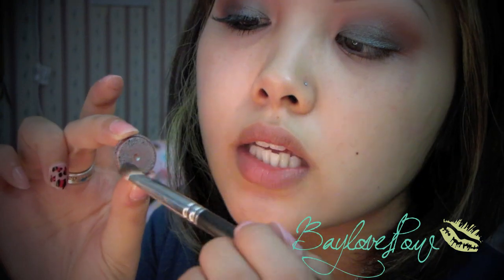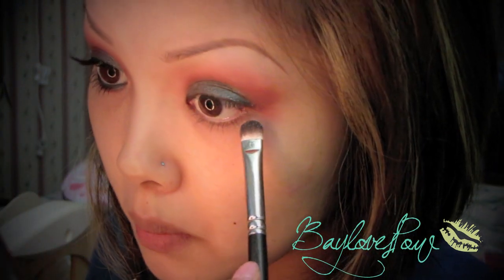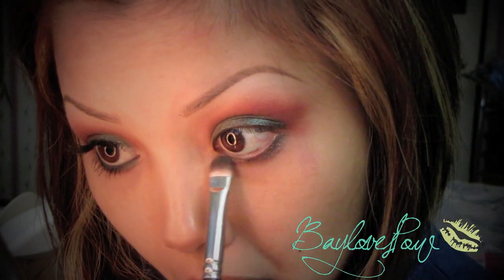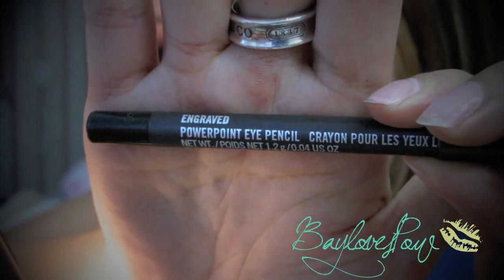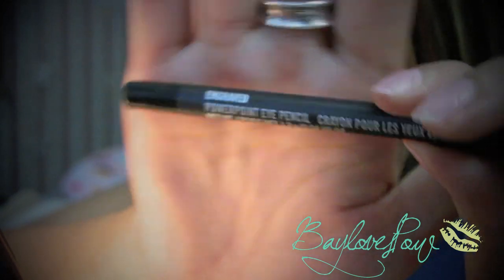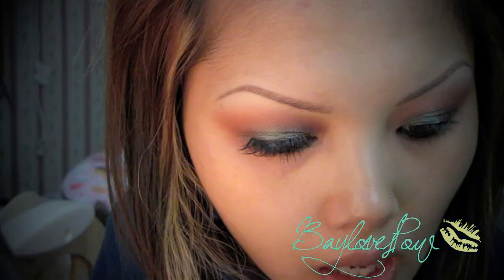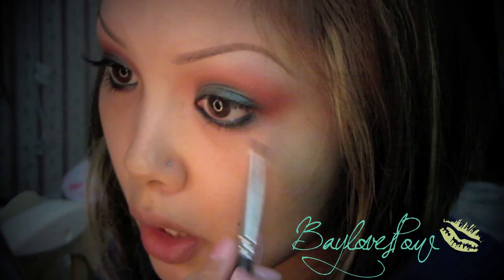I'm also going to take my 239 brush and apply the same pigment on my lower lash line, all the way across. Now I'm going to tightline and apply eyeliner on my waterline — this is the Engraved Powerpoint Pencil by MAC. I'm just going to smudge that out with my 239 shader brush.